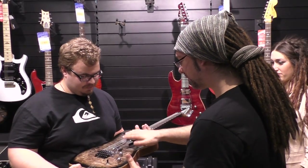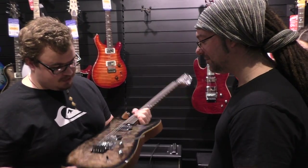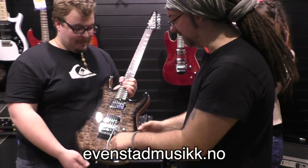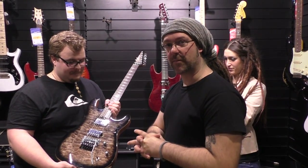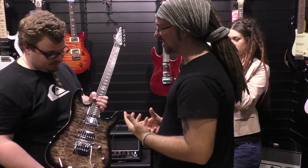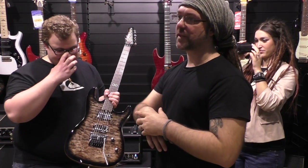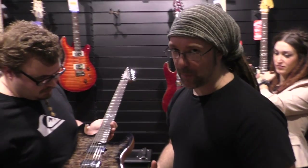So of course we've got tremolo. Floyd. Everything good about Floyd. Chrome. One volume, one tone, with coil tap. We've got a three-way selector. We've got two humbuckers from Chapman Guitars - these are the passive-aggressive humbuckers. What's aggressive in Norwegian? Aggressive. So it's passive-aggressive humbuckers. They are ceramic, crunchy, earthy, natural-sounding, high-output humbuckers.